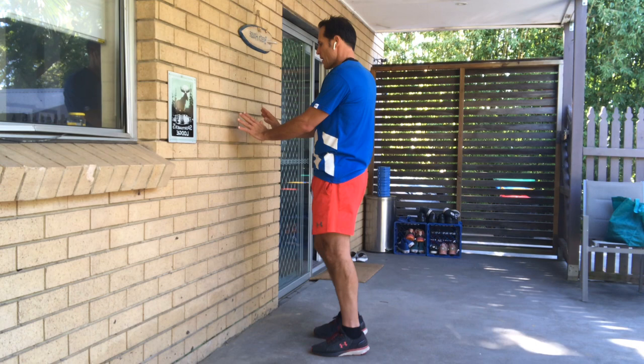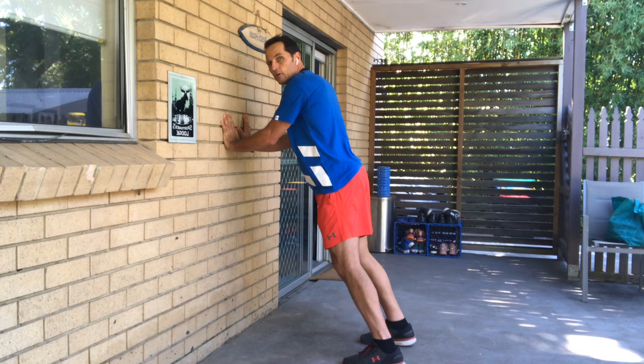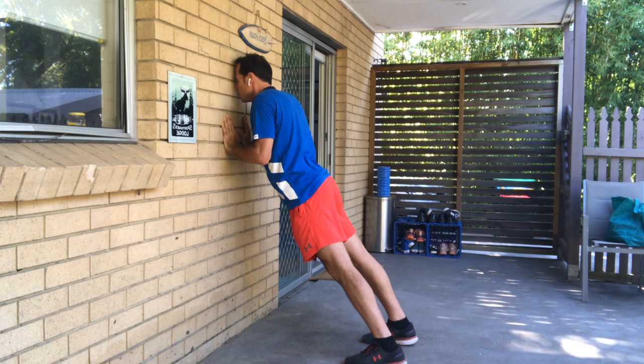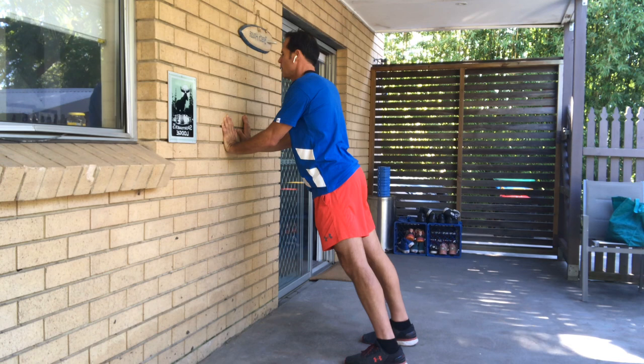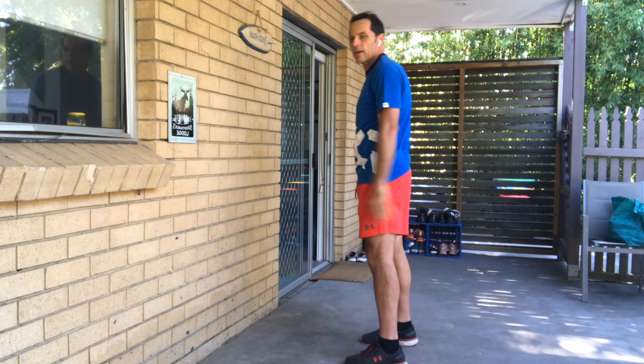Let's finish with a push-up set — we'll do six reps each. First, narrow grip: thumbs together, hands nice and low about belly button height. Bring your feet away from the wall and keep your elbows close to the sides. Six of these: one, two, three, four, five, and six.